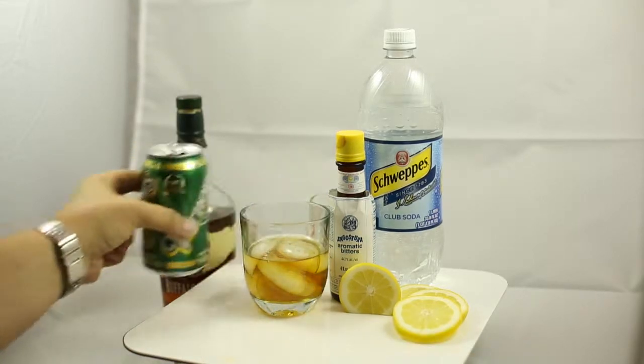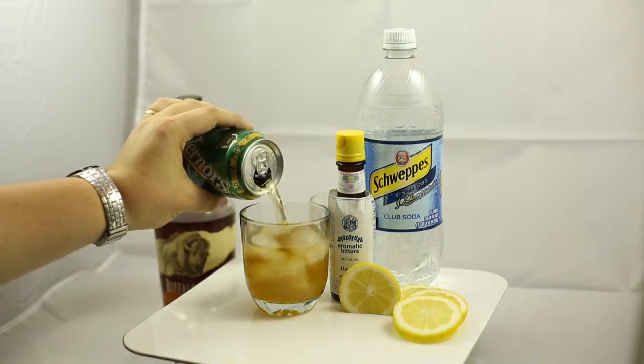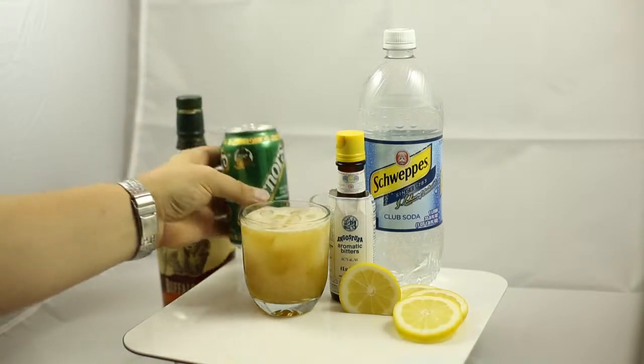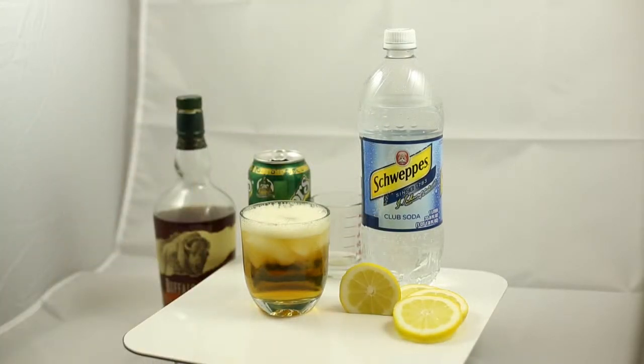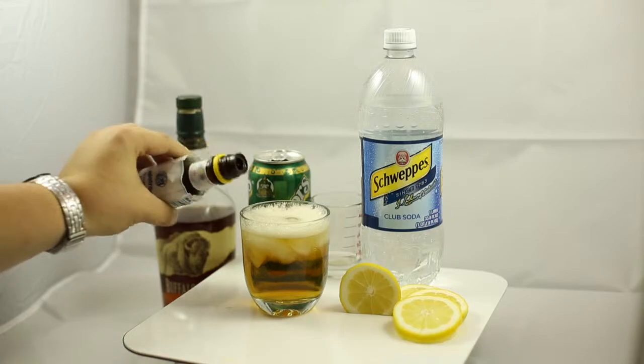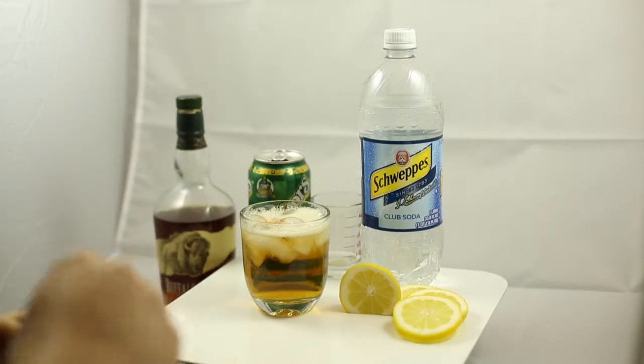Next up we're going to start with a ginger ale. This ginger ale is one of my favorites from back home when I was a kid growing up in Michigan — Werner's. It's got a really bold taste, very strong ginger ale. And I love to throw a few dashes of bitters in there. Aromatic bitters is one of my favorites — I like three or four dashes, like so.